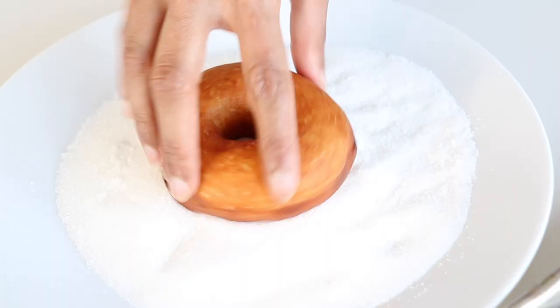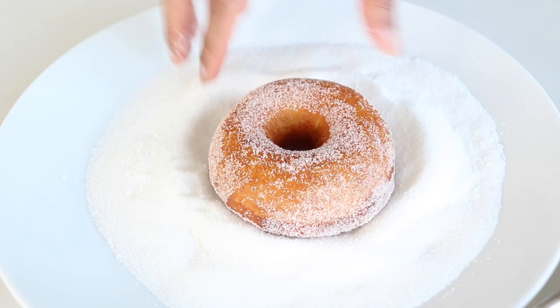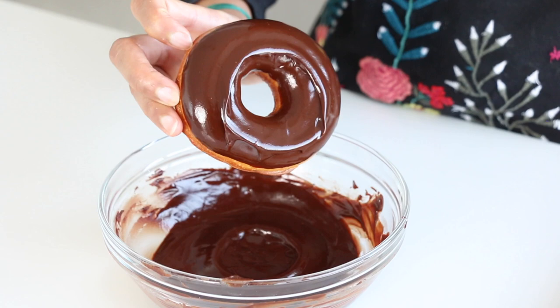My doughnuts have slightly cooled down and now it's time to get dipping and rolling! I have granulated sugar here and my homemade chocolate glaze. For the sugar doughnut, give it a nice spin, flip it over — oh my gosh, is that not a beauty? Make sure every edge is covered in that sugar, getting it inside the little hole as well. That's our sugar doughnut done. Next up is the chocolate glaze — drop your doughnut in, give it a bit of a twist, lift it out, and look at that perfection!